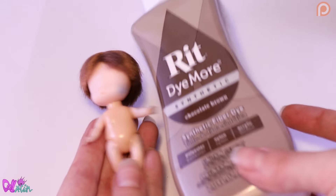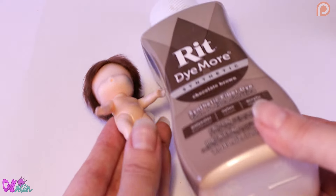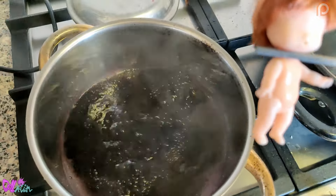Seeing Lowell will have a darker skin tone, I think the stain will dissolve into the dye. So let's see.